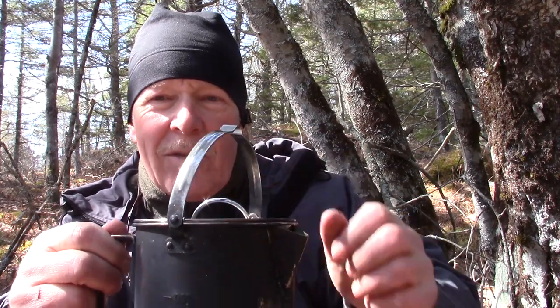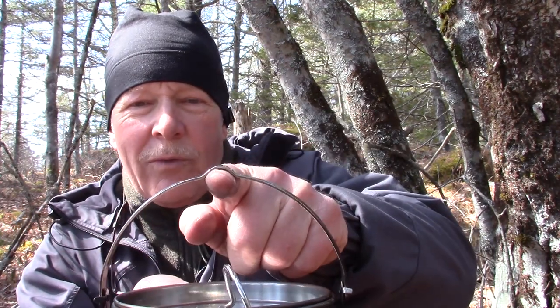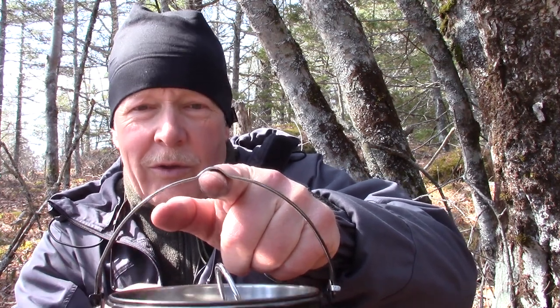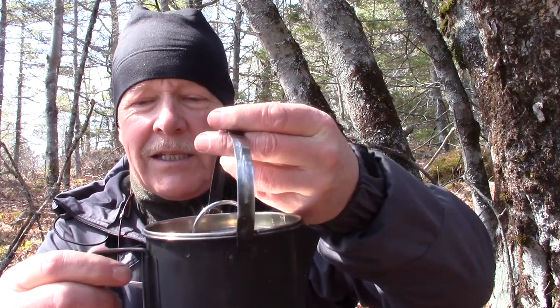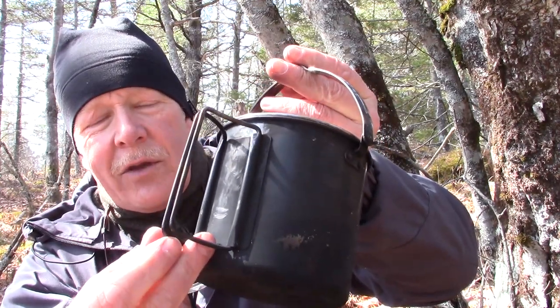One of the things I said I liked a lot about this pot was the bale — it's a stand-up bale that stays upright and you don't have to worry about it falling over. In addition, the bale has a bit of a hook right here, which makes it easy to keep it centered either on a toggle or on a hook of some type. The other thing I liked were the butterfly canteen-style handles on the side.